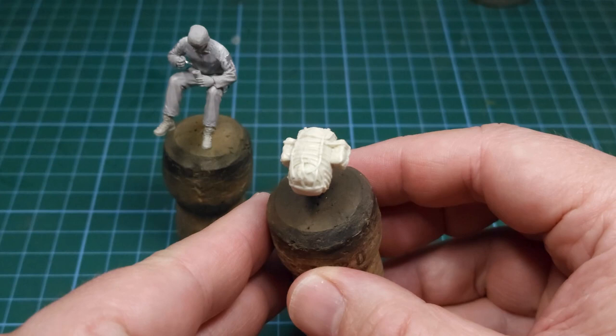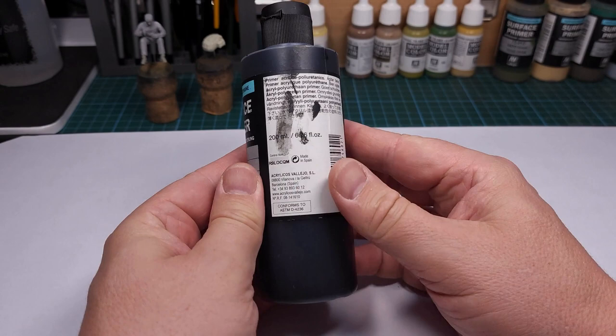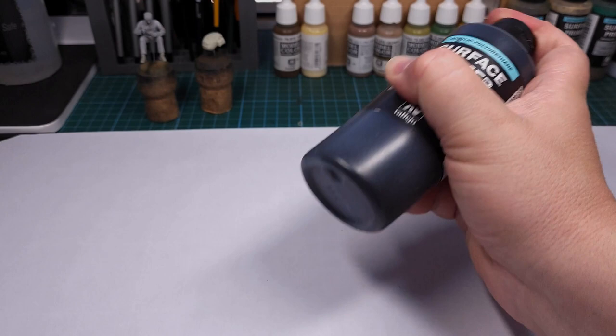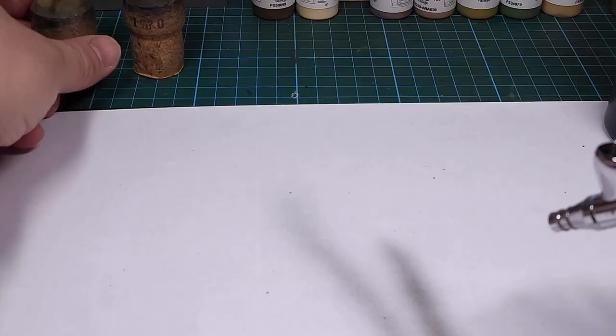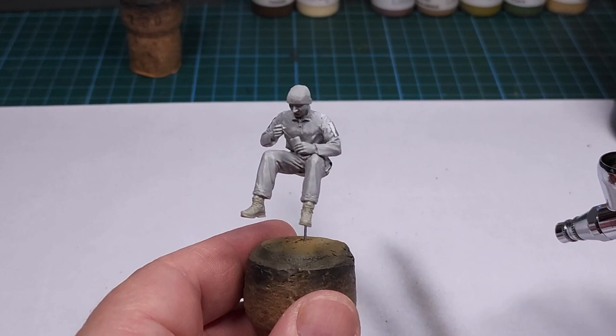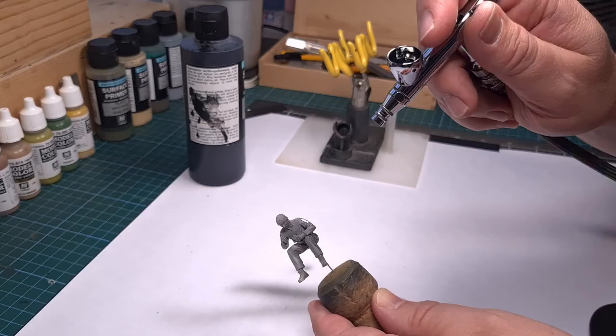The first step as always is to apply a surface primer — this is my go-to primer from Vallejo, the matte black. This is applied directly to the airbrush and then sprayed onto the resin figure in an even coat. This is actually a very important step because it prepares the surface to take acrylic paint, but the black color will also serve as pre-shading later on.